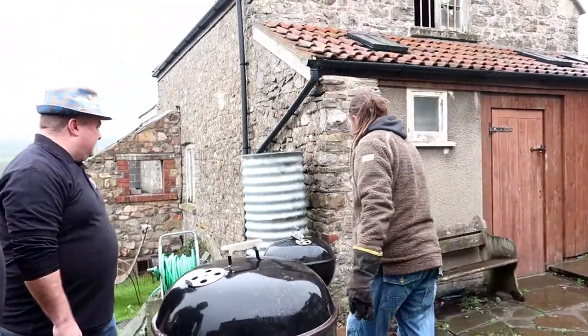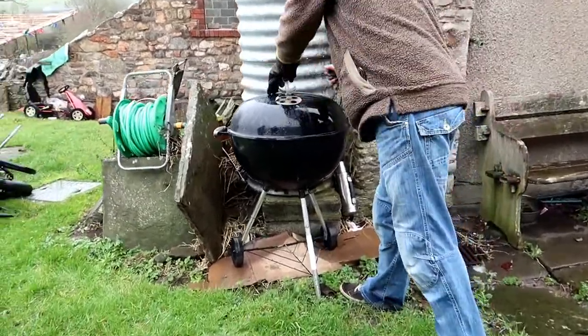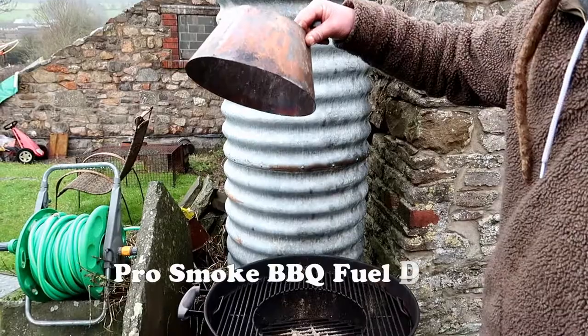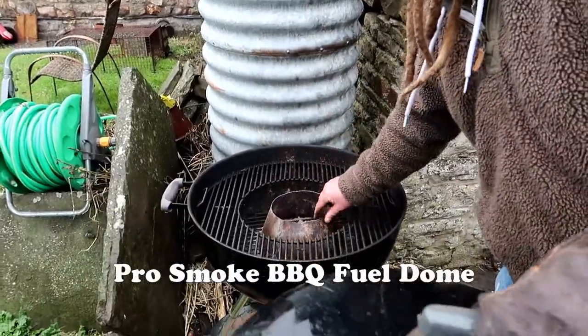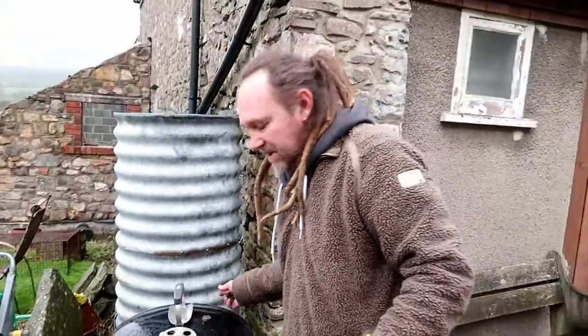We're also cooking on the trusty Weber using the Pro Smoke fuel. So we're doing a mixture of low and slow wings and ribs, and hot and fast wings and ribs. These are the two gentlemen that will be doing most of the hard work here today — Nick and Mike, the founding members of the BARTNESS BBQ competition team.